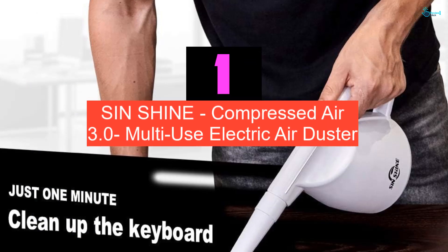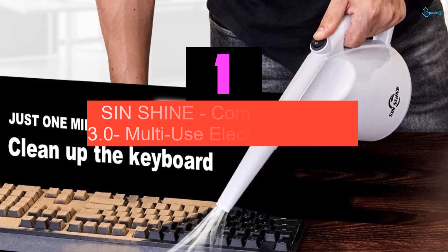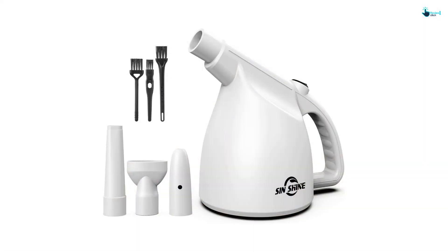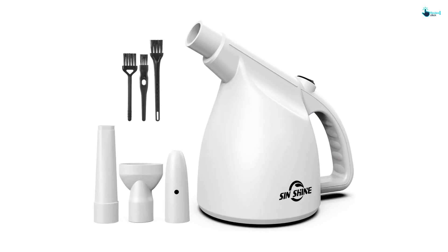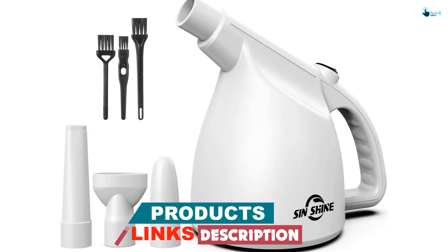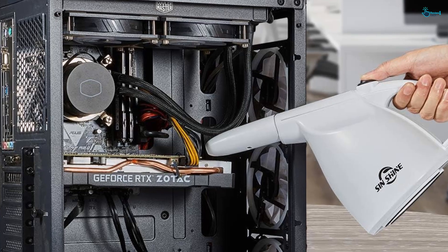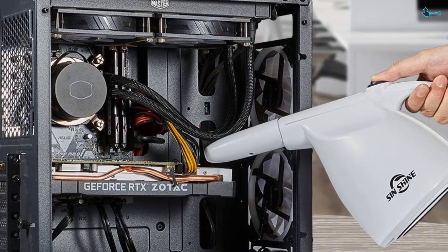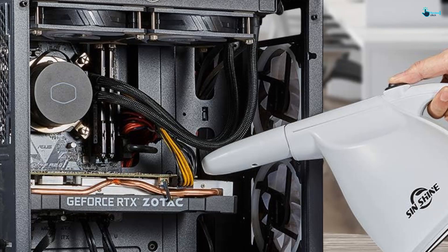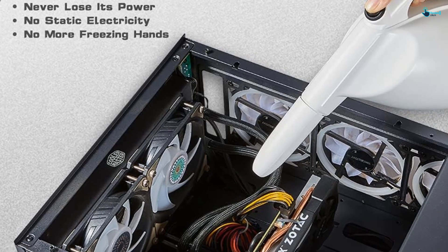And finally at number 1, we have the Sinshine Compressed Air 3.0 Multi-Use Electric Air Duster. Available in either white or black, the Sinshine helps differentiate itself from battery-powered compressed air packs with its speed. Capable of blasting dust at 27 meters per second, or a top speed of 67.5 miles per hour, neither dust, debris, or dirt stand a chance against the Sinshine's speed. To help achieve these speeds, the Sinshine includes a 10-foot long cord that plugs into any outlet around your house. Weighing only 1.9 pounds, the Sinshine is a terrific option for making any computer or keyboard equipment inside a home or office look and feel like new. Using any of the three included nozzles will help clean computers or keyboards of any size, no matter the amount of dust that has built up over time.